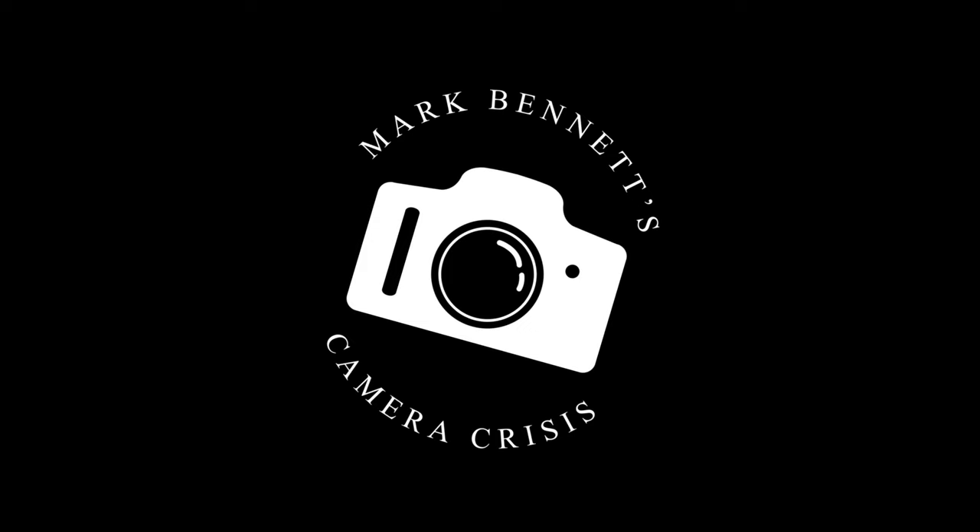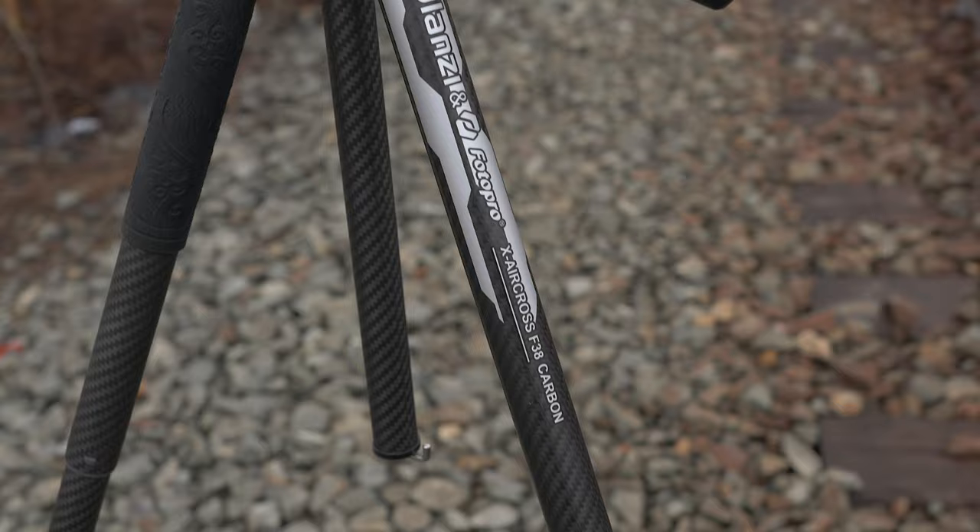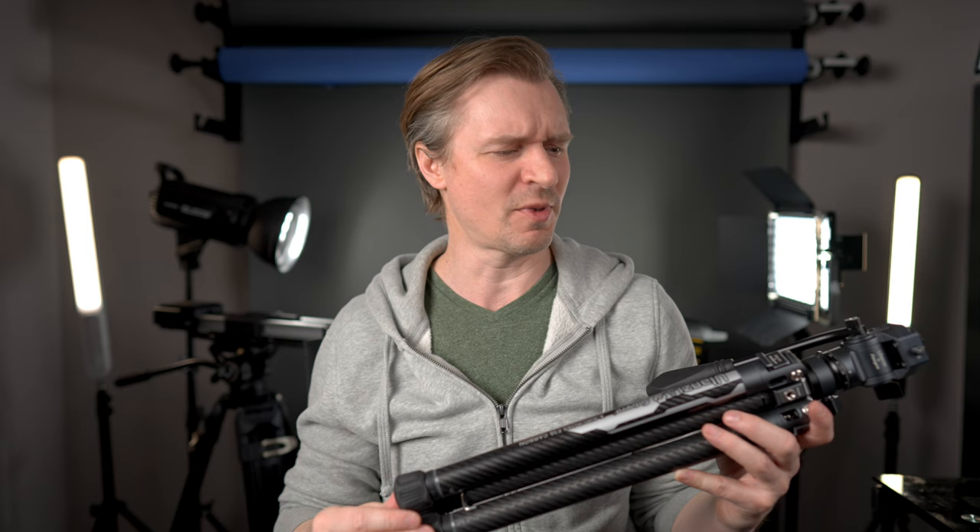Big shout out to Ulanzi for sending this over for review. My relationship with Ulanzi started when I needed things and was just buying their products. I was so impressed that I started making raving reviews, and they contacted me — they were like, calm down, you like our stuff, we get it, do you want us to send you things to review? And I said yes, send everything you have. I haven't recommended anything more than this Zero F38 tripod, and it warms my heart when people comment saying they also love it.